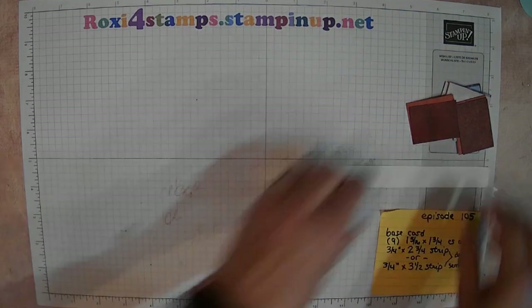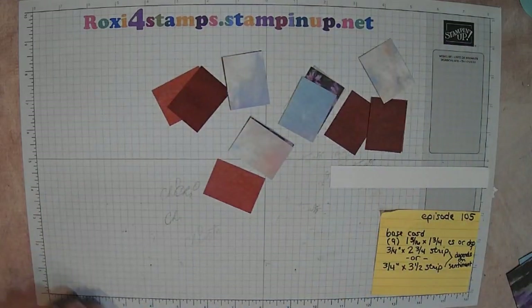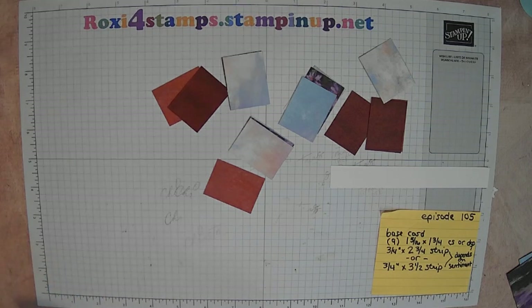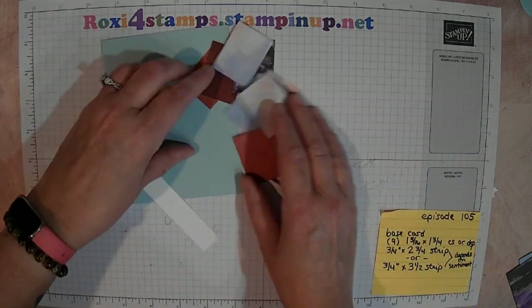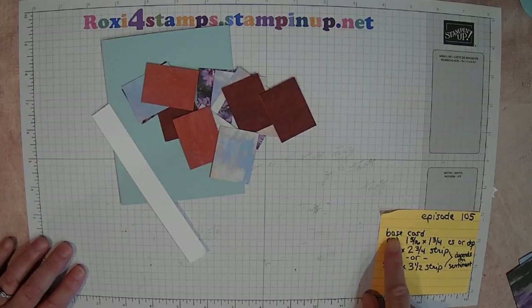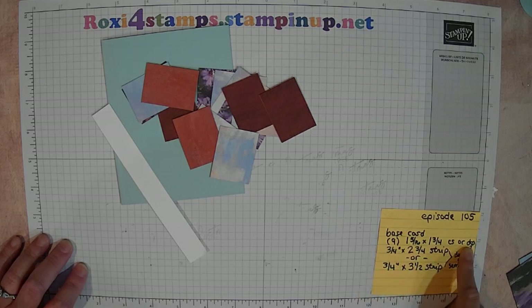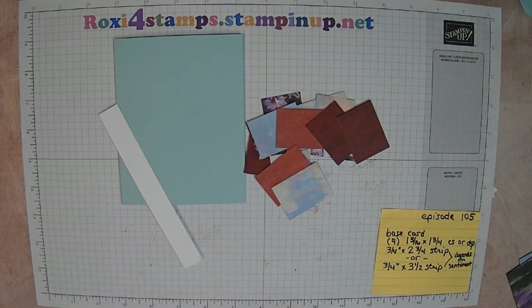Of course you need a card base. With all these beautiful colors I want a lighter card base, so I think I'm going to do Pool Party. I'm sorry there's a little bit of a shadow — my phone wouldn't work this morning so I'm using a different camera, that's why it's curved and there's a shadow. So your base card, nine rectangles, and a strip for a sentiment — that's all you need. Come back on Friday and we'll finish this up together. Thanks guys for stopping by, have a great day, bye for now!